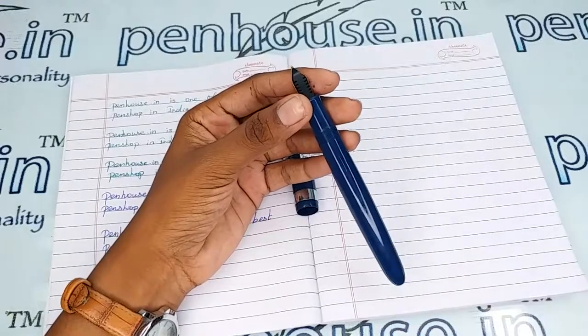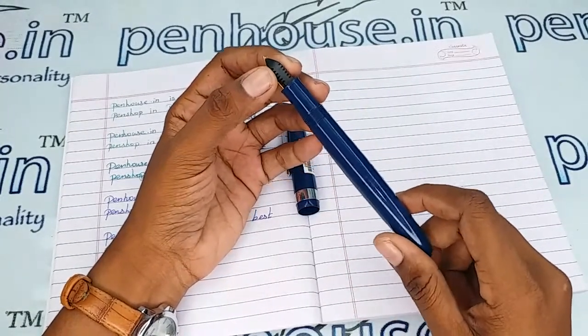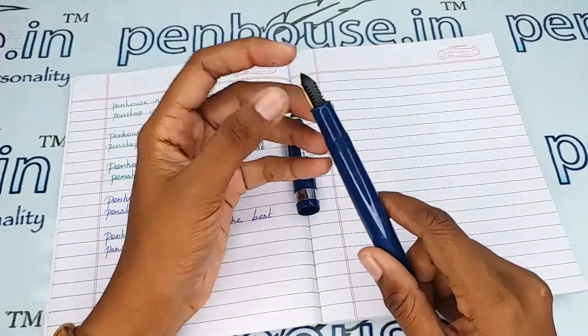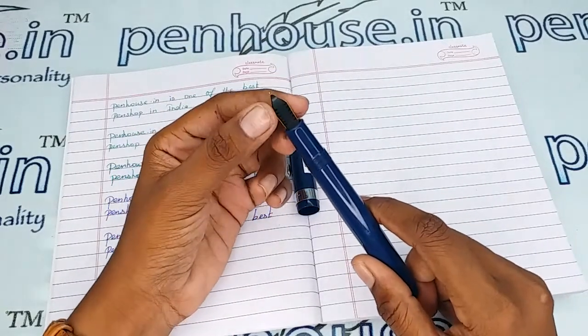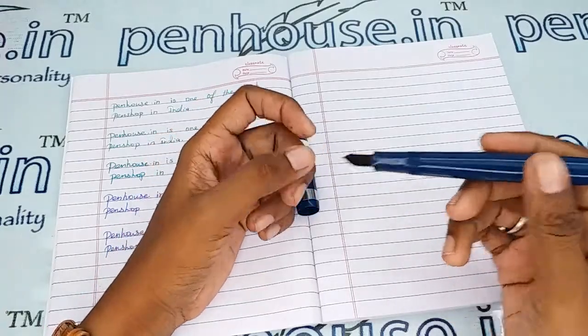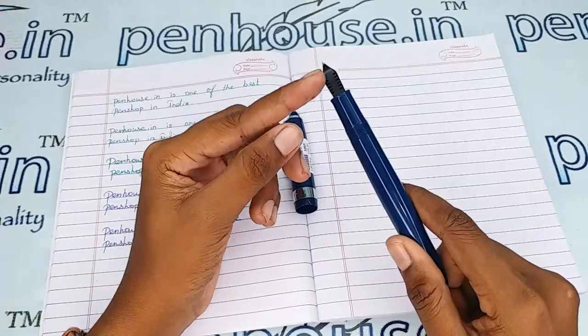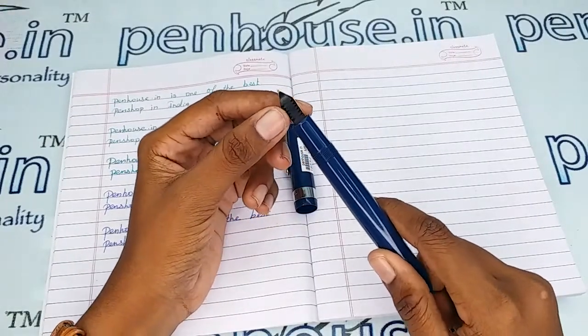For pen maintenance, please wash the pens regularly — that is twice a month — because all dye-based ink will precipitate with longer usage, blocking the ink passage in the feeder. You will get scratchy writing and the ink will dry quickly, requiring you to shake the pen for ink flow. The reason is blockage in the feeder's groove.